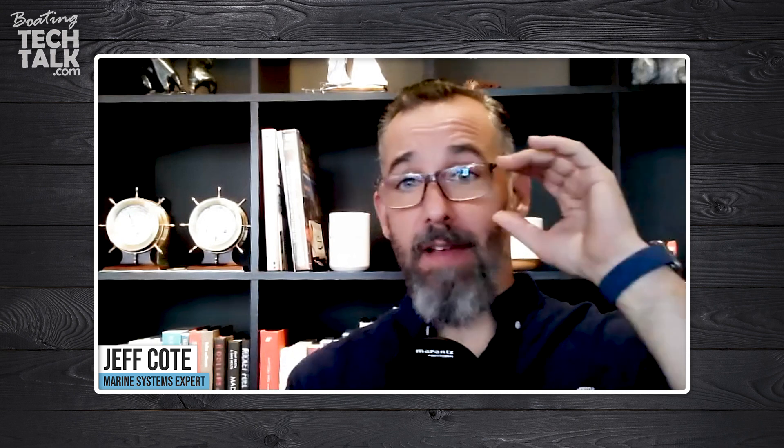Hi everyone. We've got another session of BoatingTechTalk.com. We've got a fellow boater named Benjamin, and Benjamin asked our estates first. Jeff, I've got a battery bank — three flooded lead-acid battery banks on my boat: one for the start battery and two for the house battery, one bank of 300 amp hours and another bank of 400 amp hours.